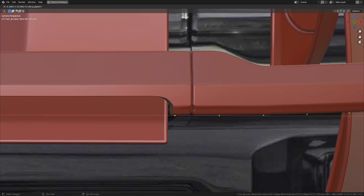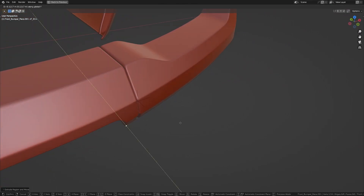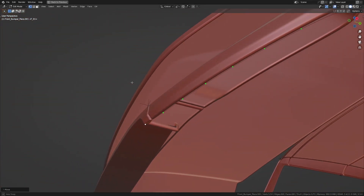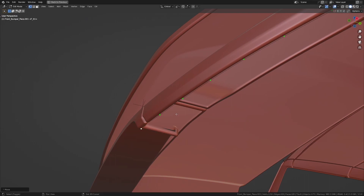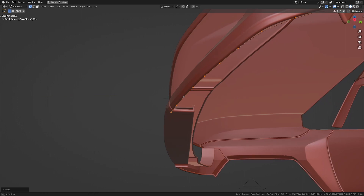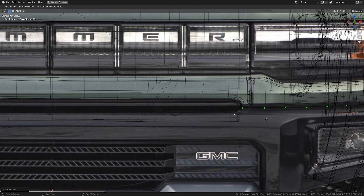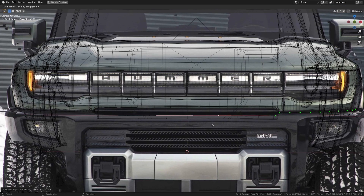Now let's take this vertex here and extrude it in the x-axis to about there, and just move it out in the y-axis to about somewhere here — maybe a little bit to the back like so. Let's take the whole thing and move it forward a bit. I'm going to slide this out to about here, now let's extrude this down to around here.